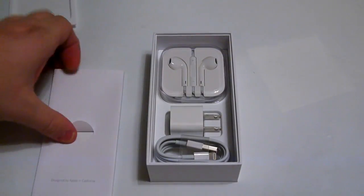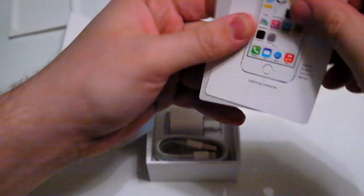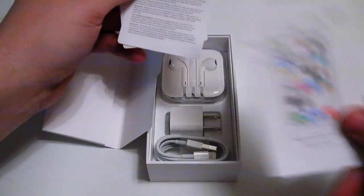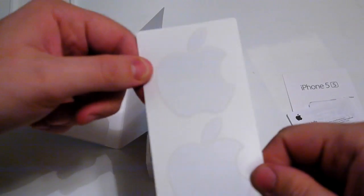Pull off this little tab, grab the tray that the iPhone was in. This is the standard usage manuals and quick start guide — how to get started with your 5S, what the buttons are, just phone information, and the usual Apple stickers.